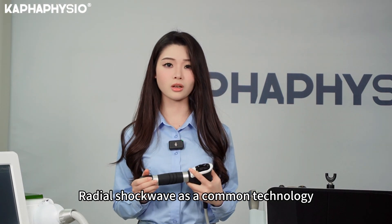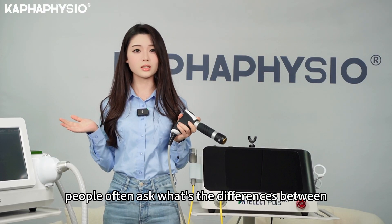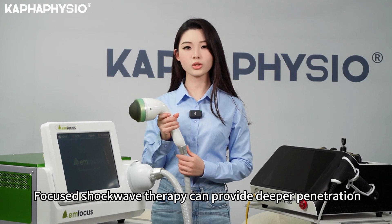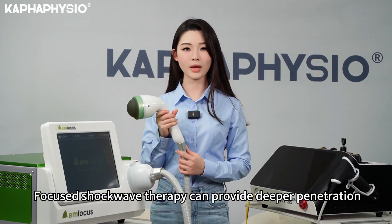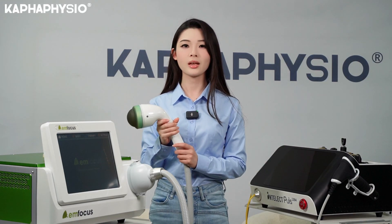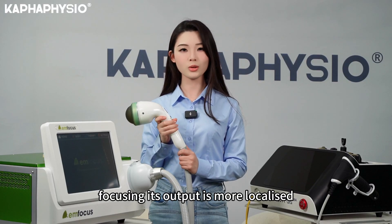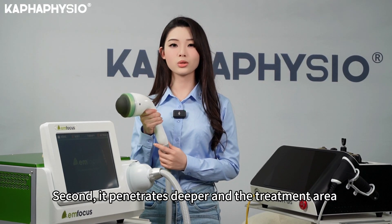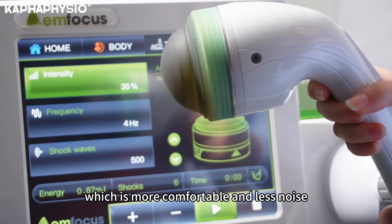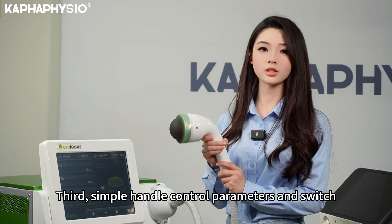Radial shockwave is a common technology, and people often ask what the differences are between radial and focus shockwave. First, focus shockwave therapy provides deeper penetration for deeper tissue than the radial wave, focusing its output to be more localized. Secondly, it penetrates deeper and the treatment area is more concentrated, which is more comfortable and produces less noise.